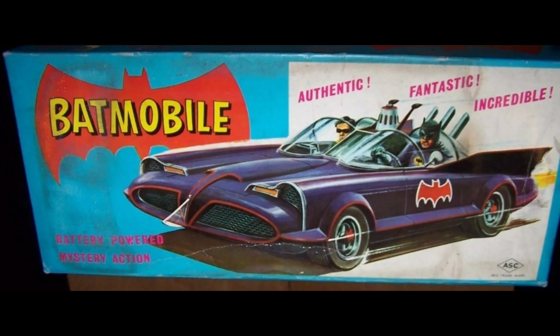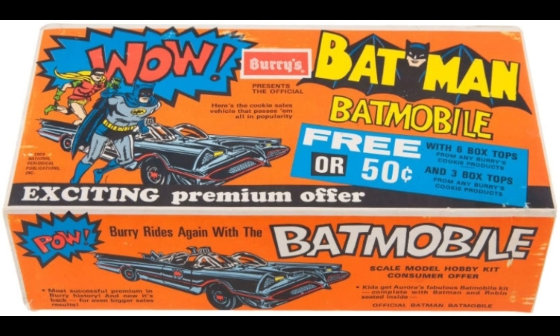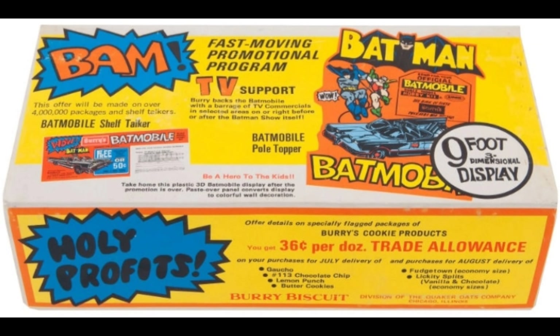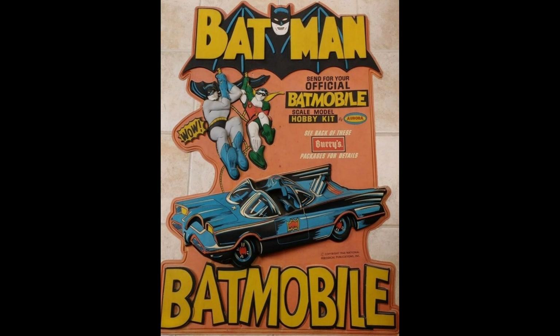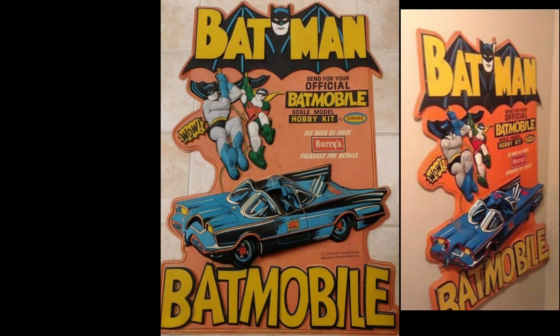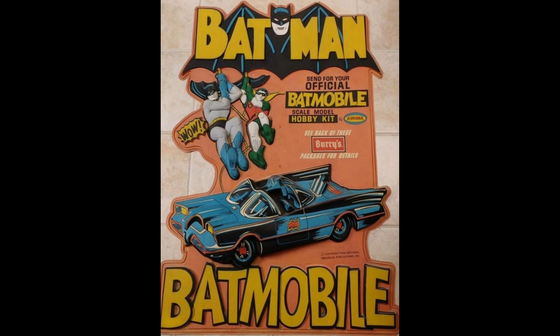ASC produced this tin Batmobile after the 1966 Aurora model kit box — they didn't even alter the Batmobile logo, the light blue, or the thin border. Here's a rare 1969 salesman's sample box for the Batmobile model kit by Aurora, put out by Burry's Cookies, promoting their nine-foot-tall display — that is with the pole. You would have found these in supermarkets back then. They came out in 1966 and 1969. They're three-dimensional, vacuum-formed, fragile, and valuable.